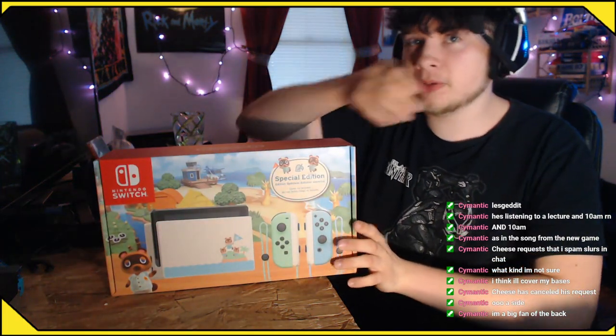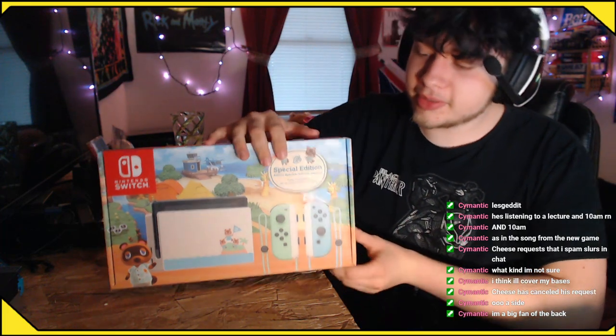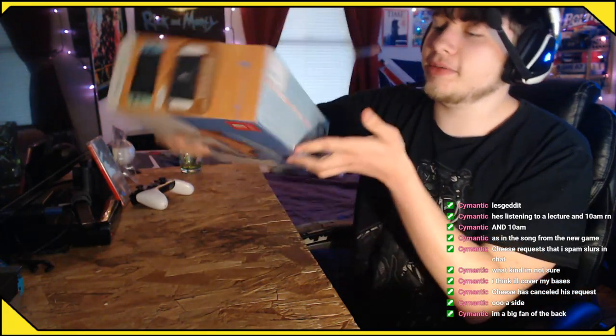Big fan of the back. The back looks beautiful. This wood is really cute. I typically prefer a darker wood finish, but I am a fan of this as well. The front and the back, in particular, are very nice. The bottom's got a little blue thing going on. I like that as well. Let's crack this open.